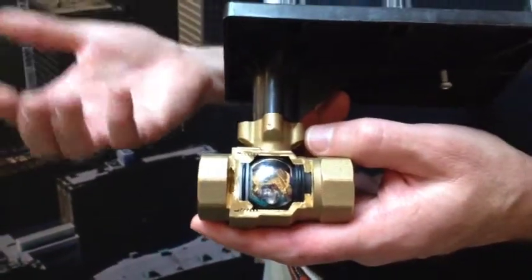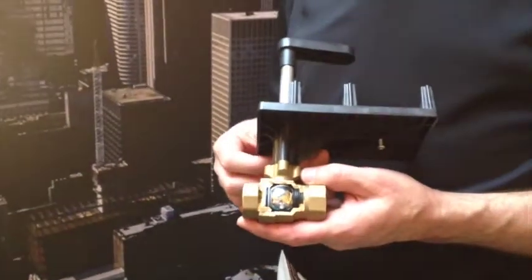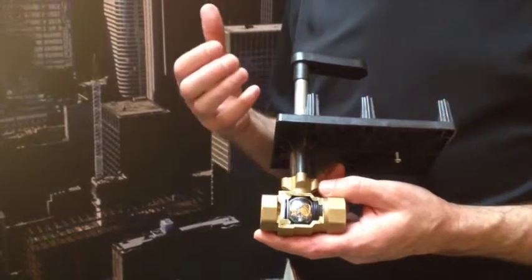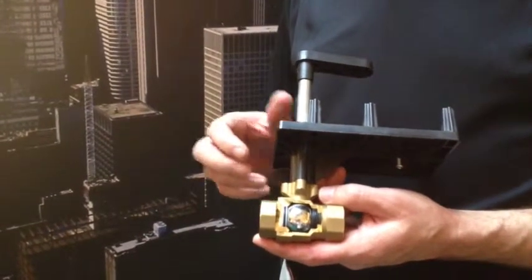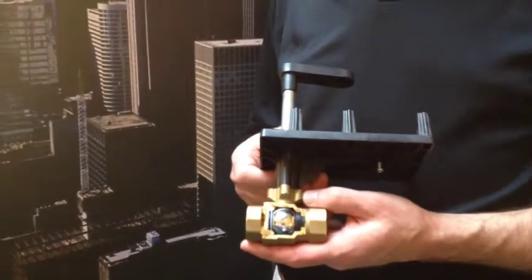We have the full line of half to two inch with many choices of CV for each line size, in both the chrome plated ball and also with a stainless ball and stem — the complete line. The other competitors typically just have a partial offering in brass.